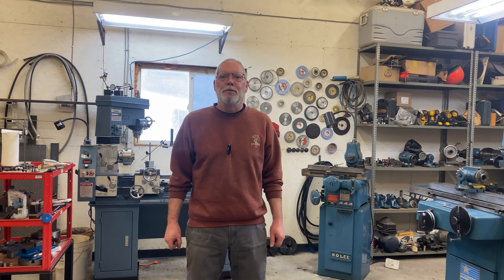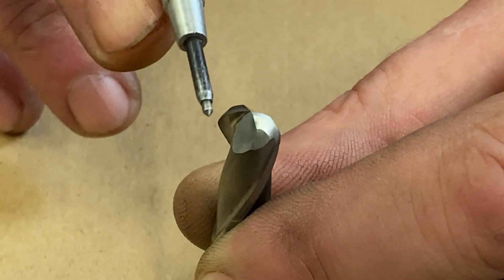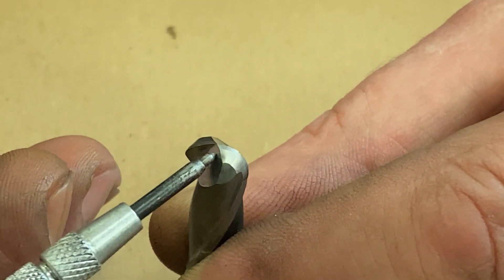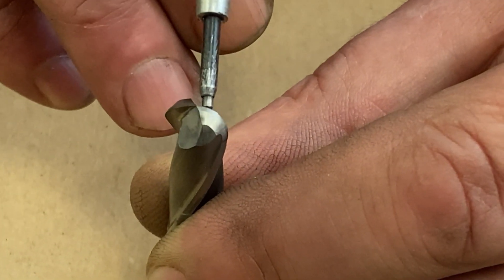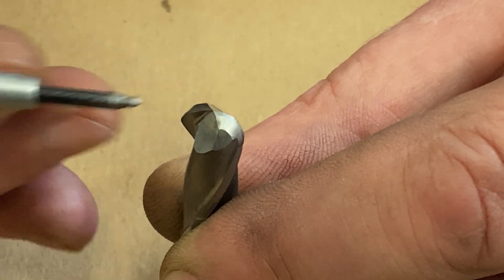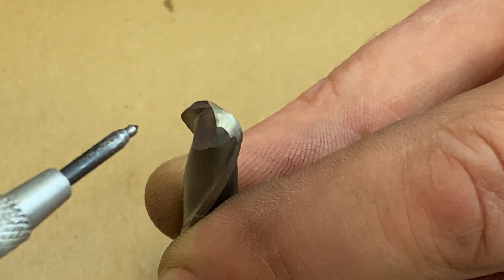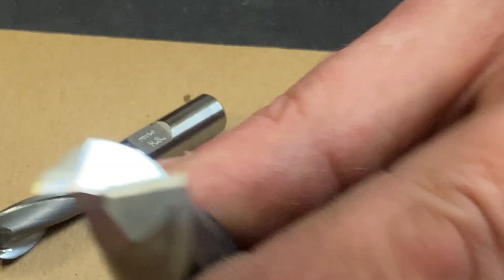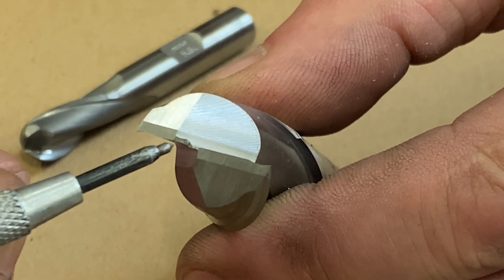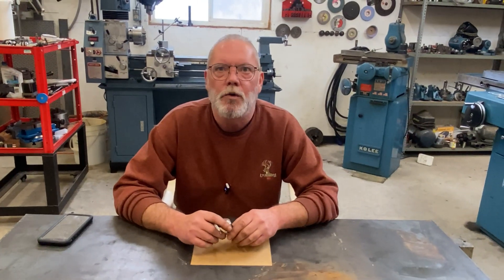Welcome back to the channel. Today we're going to talk about sharpening a ball nose end mill. There are two main setups we'll get into shortly, but first let's look at how these are designed. There's the ball on the end, and notice how it all comes to nothing right in the middle — clearance is ground away on each side and they perfectly meet at center, with opposite angles coming back each way.